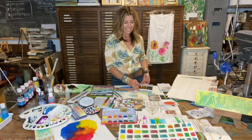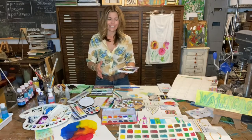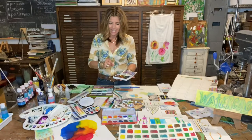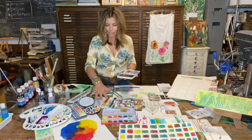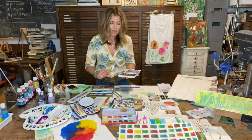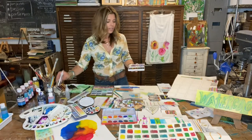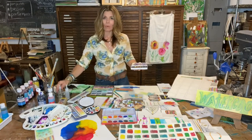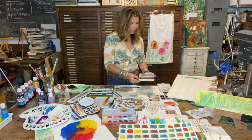They come in all different shapes and sizes. A great place to get started is with a really nice pan watercolor set, and these come in different options and different sizes. I like to get one that has a nice broad range of colors for you to work with. A tip when you get started: give it a few shots of water to get all of those palettes nicely moistened, and you're ready to start painting.